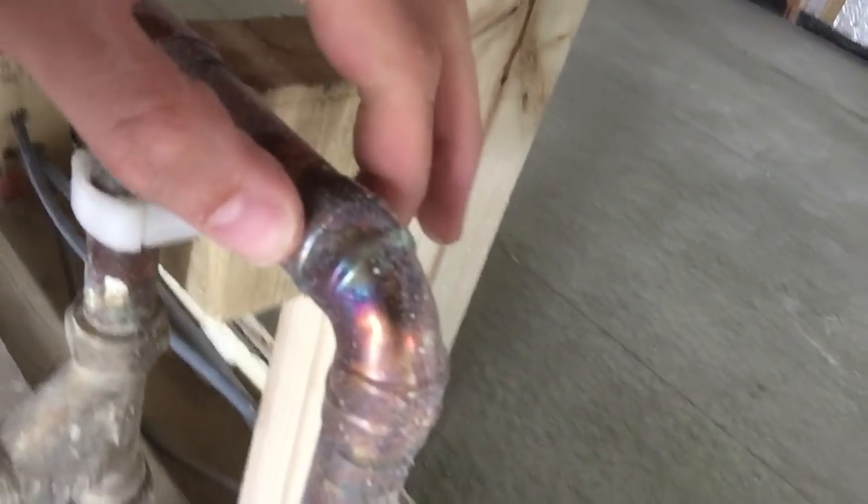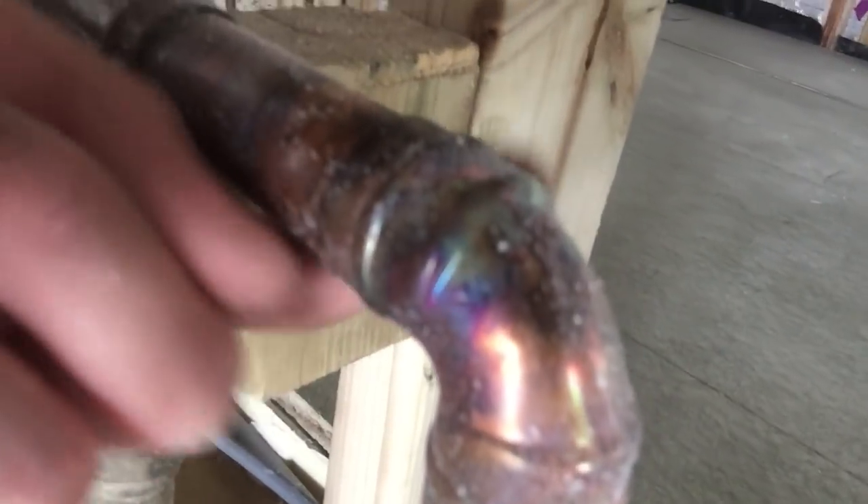There are lots of videos way better than I could do on how to solder pipes. This type is called a solder ring fitting because it's got a ring with the solder already inside it. You can get normal ones without solder in them, but I found this a lot easier and haven't had any problems with it. I'll put a link in the description to a really good YouTube video on how to do the actual soldering — but it's pretty easy.